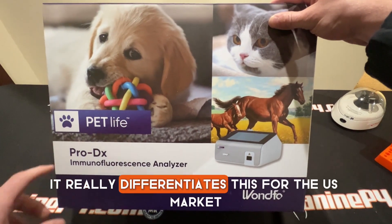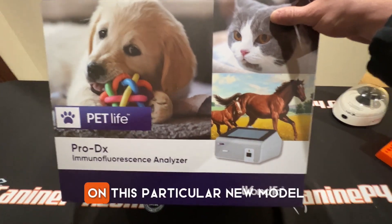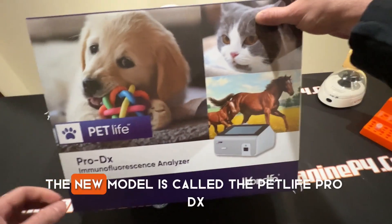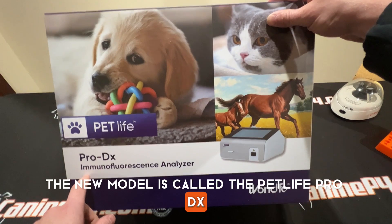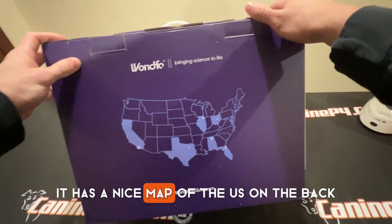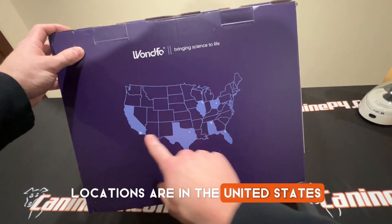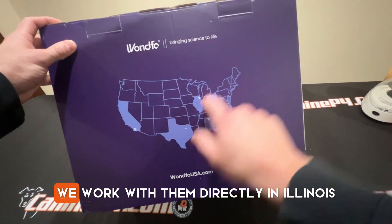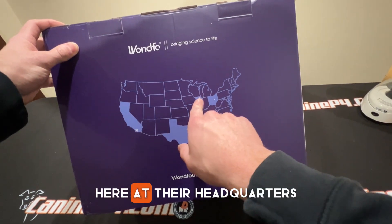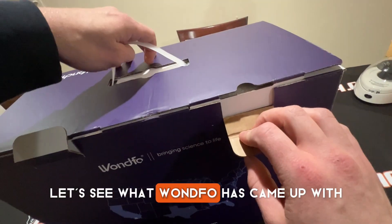I really like this. It really differentiates this for the U.S. market. They do a really nice job with the packaging on this particular new model. The new model is called the PetLife Pro DX immunofluorescence analyzer. As you can see, it's a nice purple color here with PetLife branding. It has a nice map of the U.S. on the back — I'm guessing this is where Wanfo's locations are in the United States. We work with them directly in Illinois here at their headquarters. But enough chat — let's get into this thing and see what Wanfo has come up with.